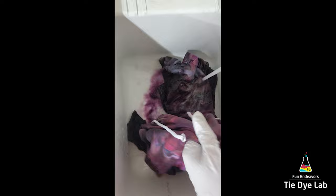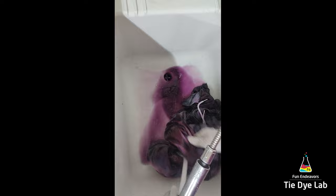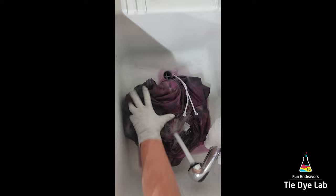To rinse the hoodie I began rinsing in cold water to rinse out any of the soda ash. Then I gradually warmed the water up to hot and continued rinsing to try to rinse out the excess dye that didn't bond with the fabric. Because the fabric is so thick, I went ahead and added some hot water to my utility sink along with a little bit of blue Dawn dish detergent and just allowed it to soak. I came back and changed the water out as it would cool off and continued the soaking process until my water was almost clear.